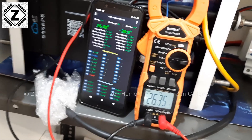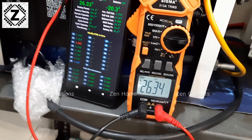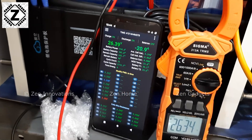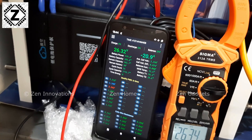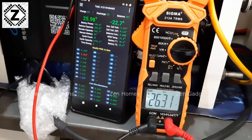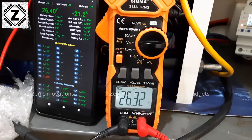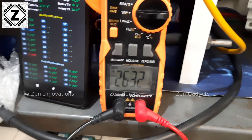To confirm this, I have my Sigma 3138 clamp meter connected and as you can see there is absolutely no fluctuation on that readout. But the BMS is jumping all over the place — 26.2, 26.3, 26.4, then back down. On the clamp meter it is practically rock solid at 26.3 volts.